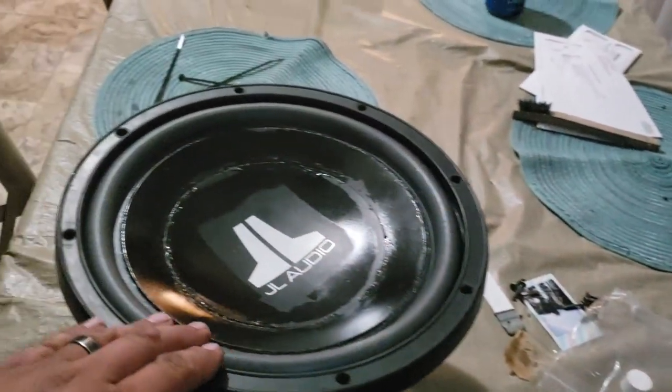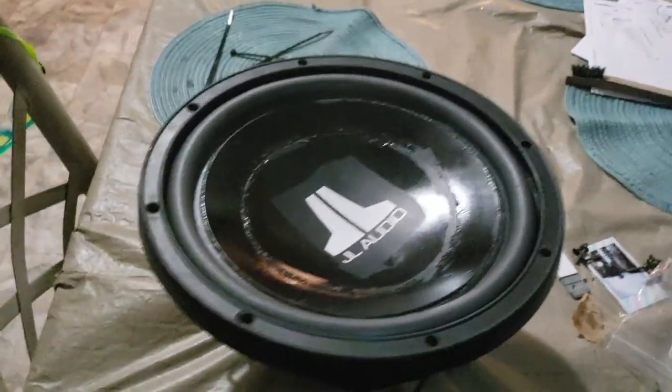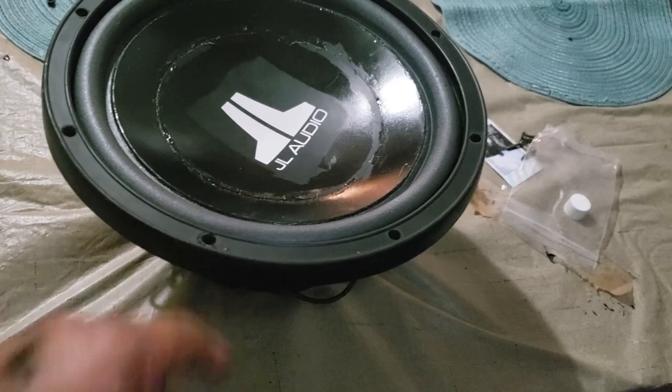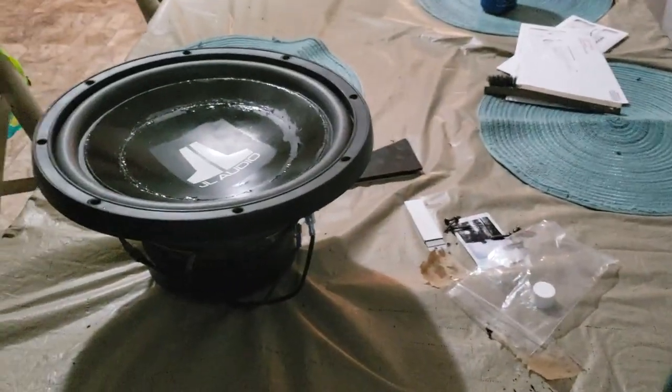No more problems, no more rips - brand new surround foam, ready to rock and roll. That's why these speakers have lasted me a long time, because I do some maintenance on them. There's the surround foam maintenance - the stupid magnets fall off, put some zip ties on them. These speakers are old, but they're still going strong.